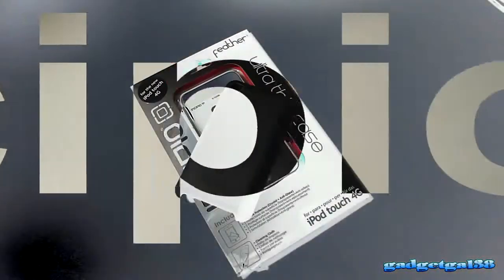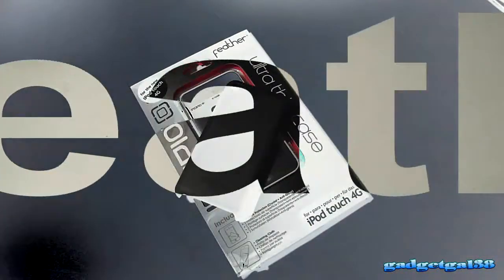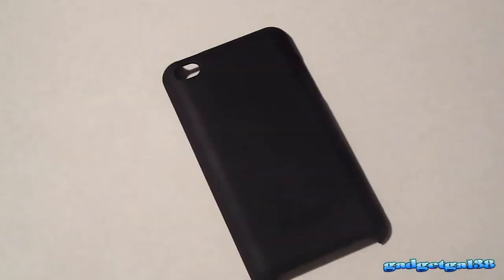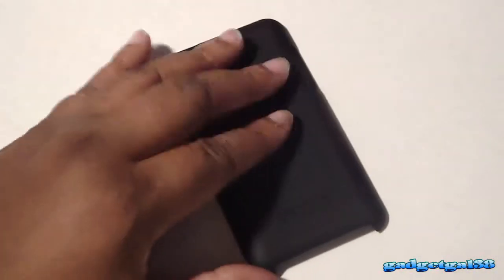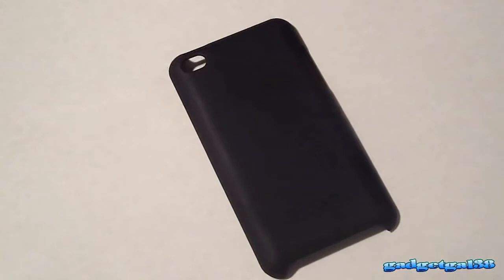Here we go, the review of the Incipio Feather case for the iPod Touch 4G. Let's go ahead and look at this case right here. As you can tell, it is black and it's the matte finish. The matte soft finish is really soft. Now this particular case comes in a variety of colors, but they just didn't come in my color, red. I just didn't understand.